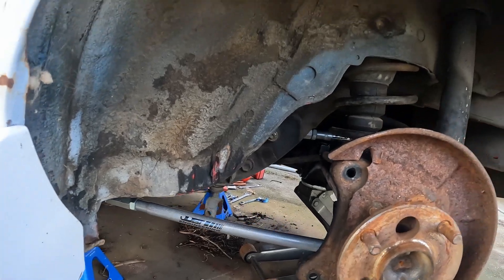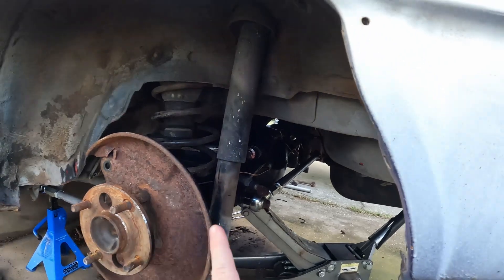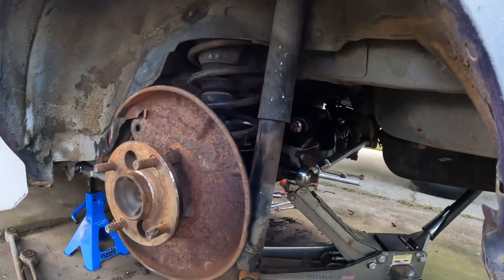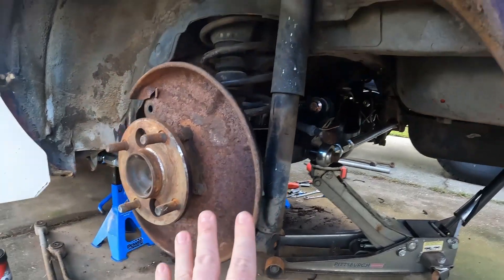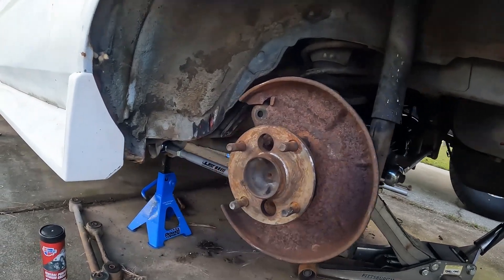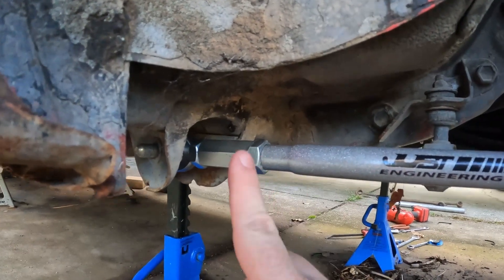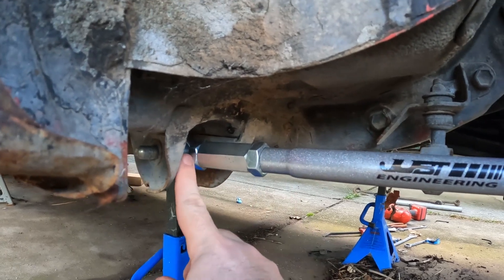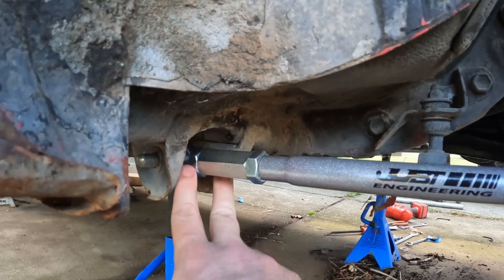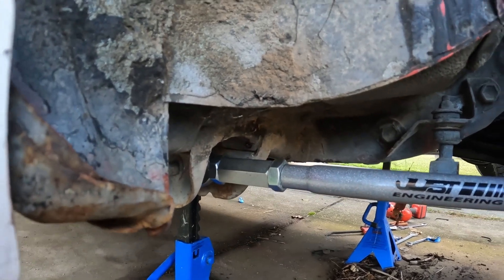There we go — the Just Engineering four-links and panhard bar for the Celica Supra axle are in. I still have to adjust the panhard bar a bit; that needs to be done once it's set on the ground. I also have some other hardware still to tighten down. Remember what I was talking about earlier with the adjustment? On some four-links the adjustment is way inside the mount so you can't really lock it down tight, whereas these have the adjustment further out, making it really easy to spin and adjust the length. Same thing with the uppers — puts everything in a really good spot.